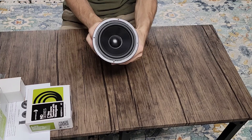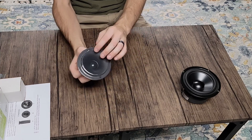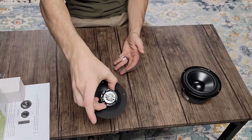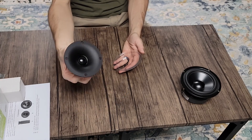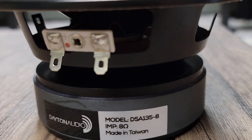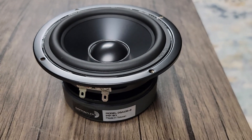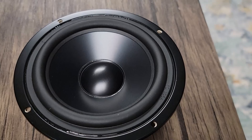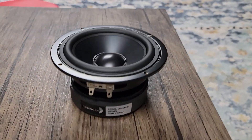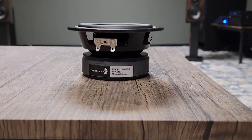Let's take a look at the drivers we're going to be working with. We've got our woofer and our tweeter. These both feel like really quality components. The woofer's got a lot of weight to it — you can tell that the magnet is going to have quite a bit of motor force. Just a regular stamped steel basket here. This is a Dayton Audio driver with a nice little rubber surround, stamped steel basket, and a really pretty cone with a nice matching dust cap. Just looks really clean.